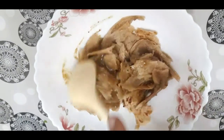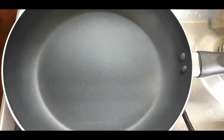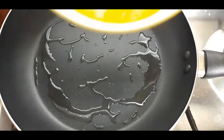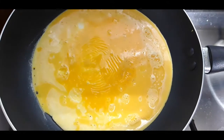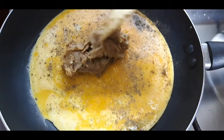Mix it nicely — you can see I have mixed it very well. Now let me start cooking. I'm adding very little oil here. First I'm adding the egg, then adding a little black pepper, and now I'm going to add the parotta in the middle.